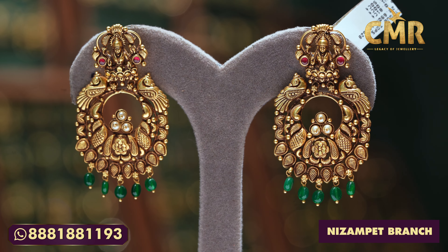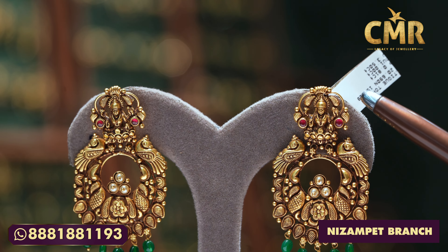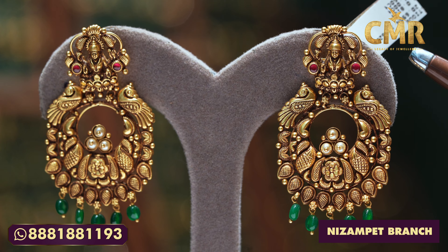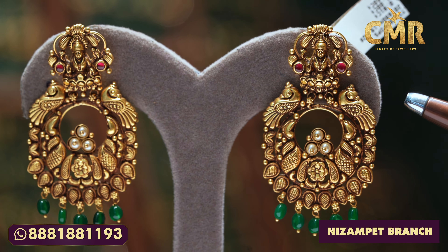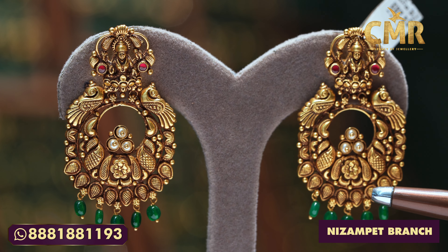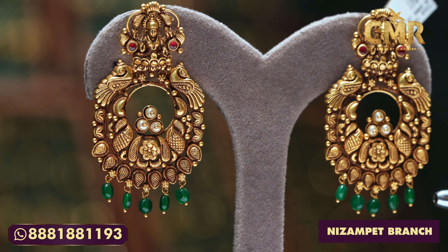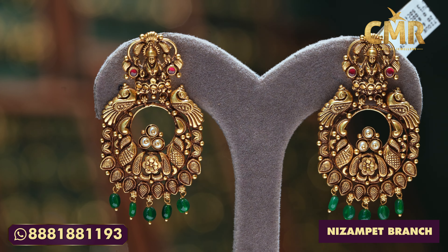We have got the most beautiful design. The blacksmiths have got the whole color of the lotus. We have got the claret. We have also got the leaves at mango style. We have got all the ruby beads. Then there's a flower in the middle with south sea pearls. Then there's also a mango-style hanging. Grass weight is 20.650 grams.